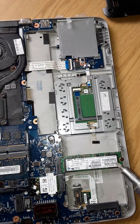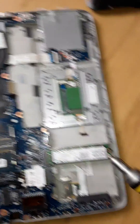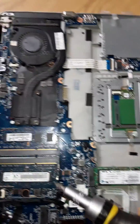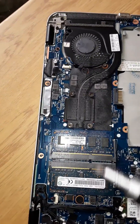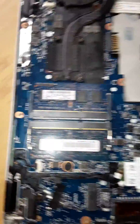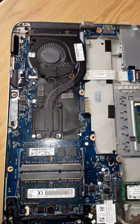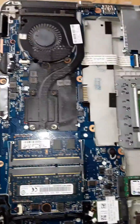This is the solid state hard drive. These are the memory chips you can take out, and this is the Wi-Fi card.